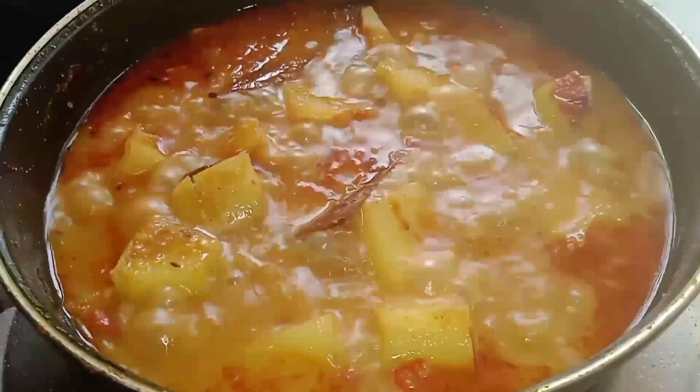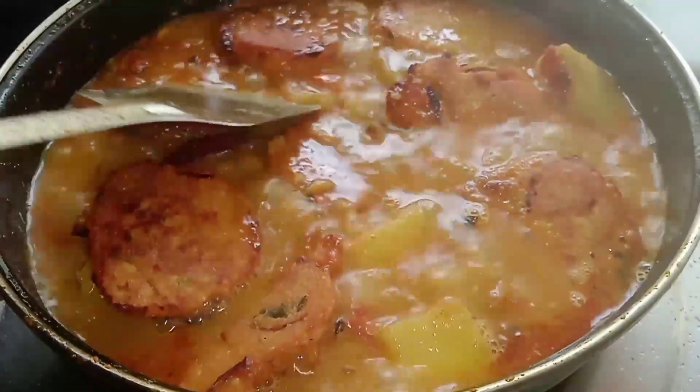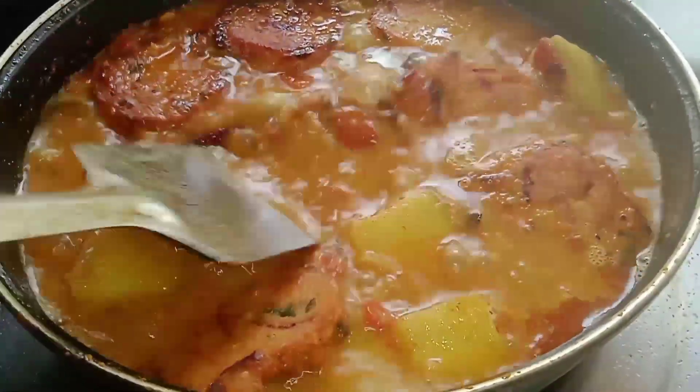I started to put the oil on. Now I have to put the oil on. I am going to put a lot of oil.